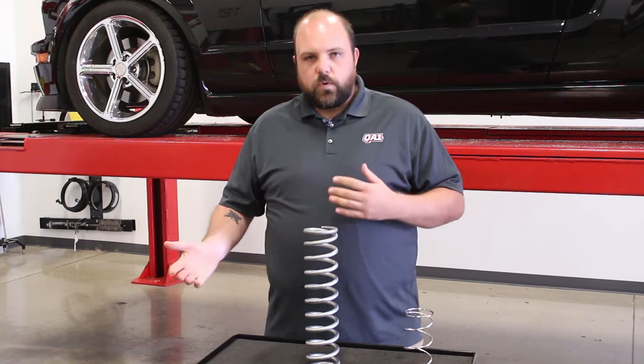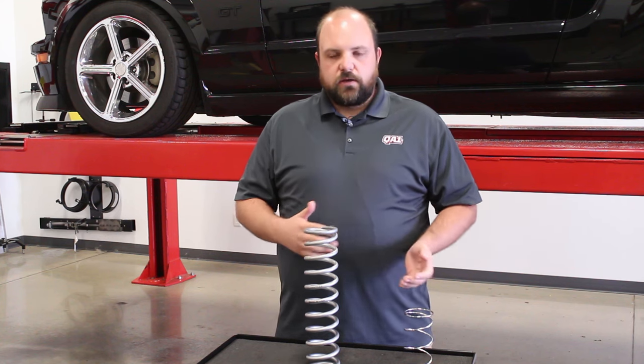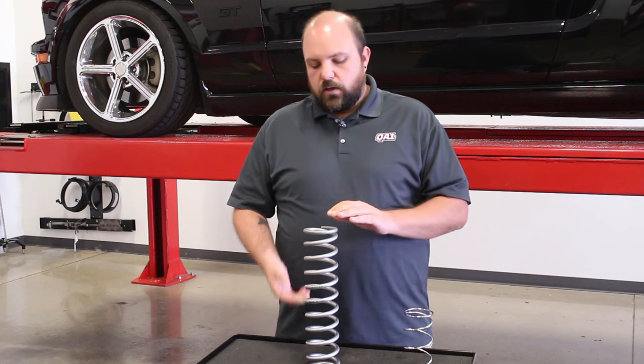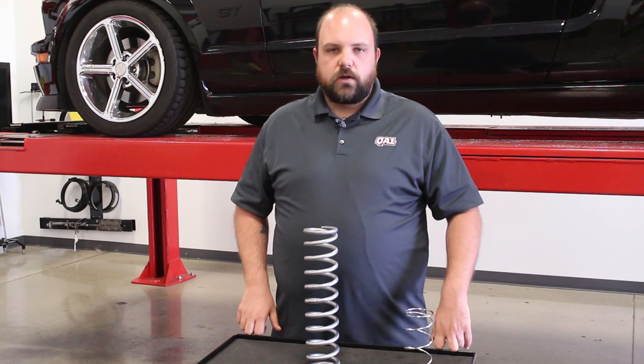A stiffer spring rate will handle slightly tighter on the street. A softer spring rate will transfer weight side to side or front to back a little bit easier, and it'll also ride a little softer. So you can tailor your spring rate for different applications. Again, we're shooting for 25 to 30 percent of the free length to be compressed under the weight of the car.